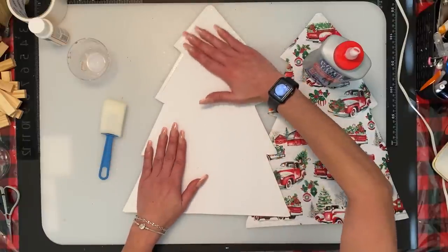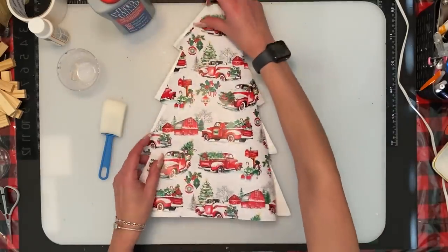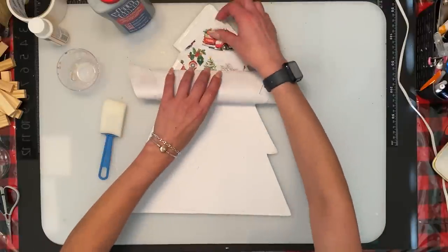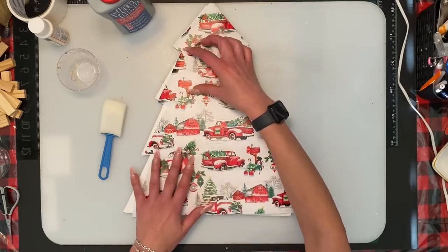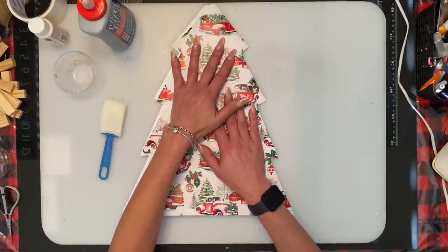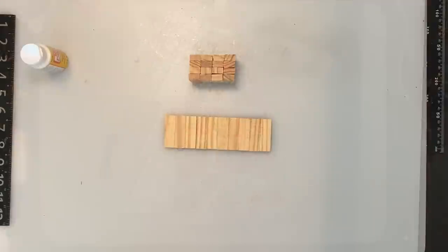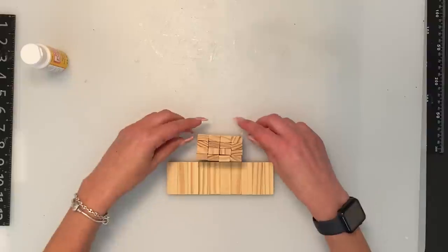When gluing the wrapping paper on, make sure you don't get any air bubbles. Start from one end — the top — and just roll your way down so you're not getting any air bubbles in it. Once that's done I'm just going to use Well Bond and sit the stand right on it, let it glue right onto the stand, and then once that's done we'll go on to the base.